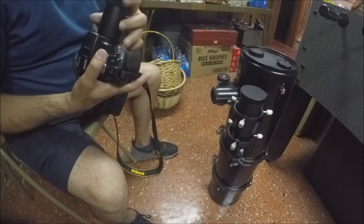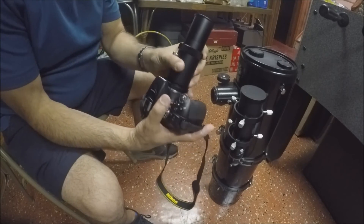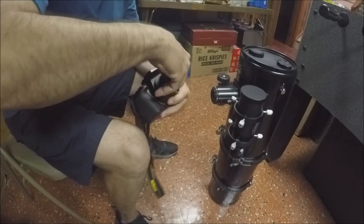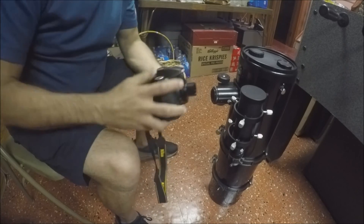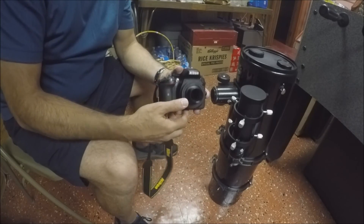Although, I have confirmed that a much easier option on the Schmidt-Cassegrain is to just stick this 1.25-inch adapter right into the eyepiece. That works very easily — I can achieve focus without even needing a T-adapter on the Schmidt-Cassegrain.